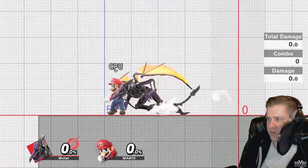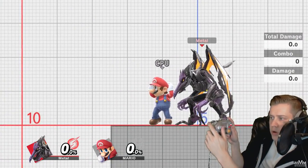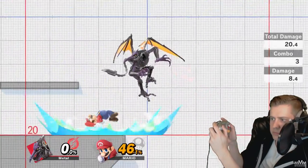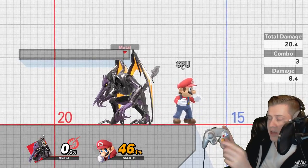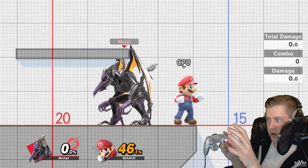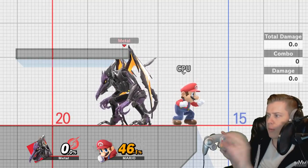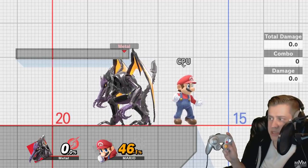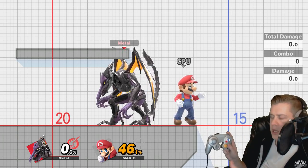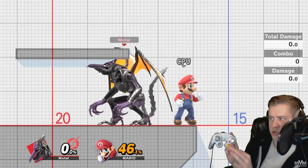Ridley has a little cheese you can get if people DI badly off the side, where you can do three forward aerials in a row off of a down throw. If you just hold forward X and A and release X and A during the forward aerial animation, then hold it again just like we did a second ago, it'll make those short hop forward aerials come out as soon as they can. You don't have to release the joystick — you can keep holding forward. You only have to release the face buttons for it to register the new input.